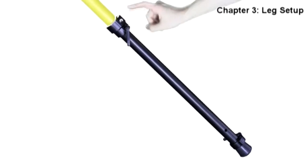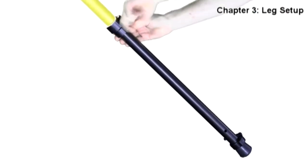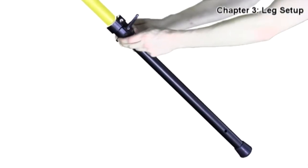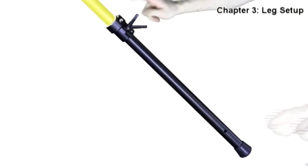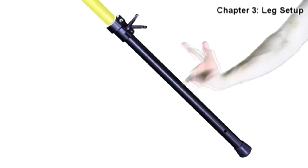Any movement — readjust and try again. Once the leg is confirmed to be stable and the primary leg lock has been tightened, you can adjust the second leg lock into place. This is a redundant safety lock in case the primary lock ever gives way or slips. Both leg locks must always be used on each leg. Never extend a Hypod tubing system until both leg locks are in place.